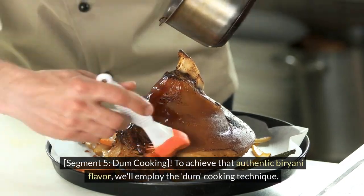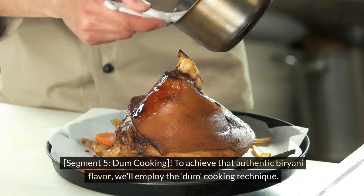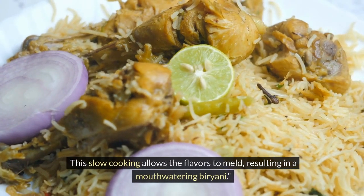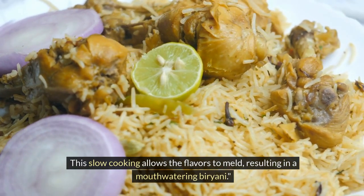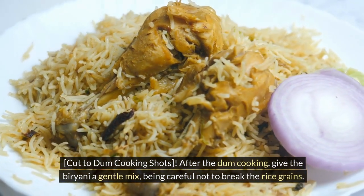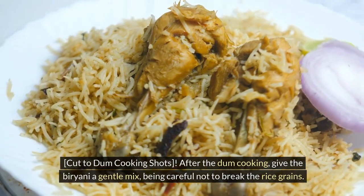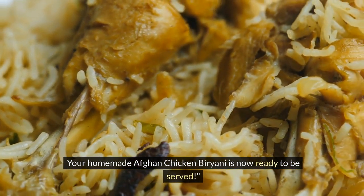Dum cooking: to achieve that authentic biryani flavor, we'll employ the dum cooking technique. Cook on low heat for about 20–25 minutes. This slow cooking allows the flavors to meld, resulting in a mouth-watering biryani. After the dum cooking, give the biryani a gentle mix, being careful not to break the rice grains. Your homemade Afghan chicken biryani is now ready to be served.